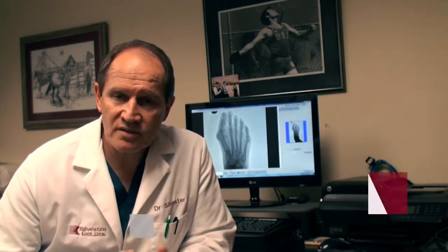Hi, this is Dr. Sylvester, and I'm going to talk to you a little bit today about fixing a moderate bunion deformity — a bunion deformity that's not too severe.